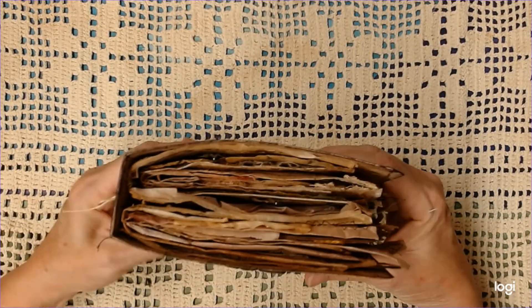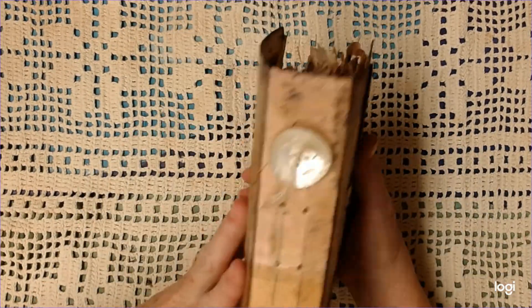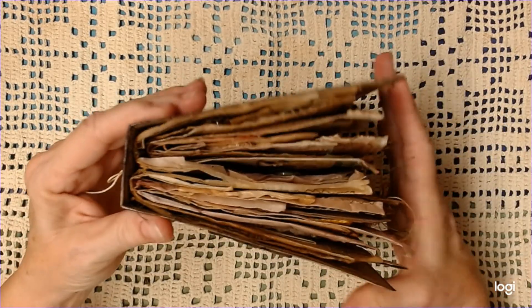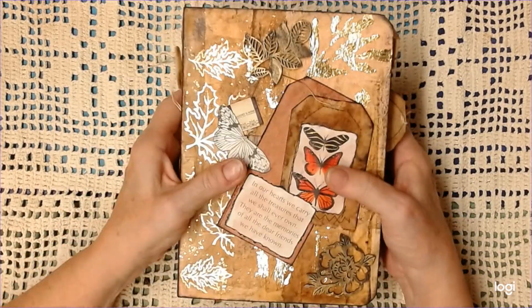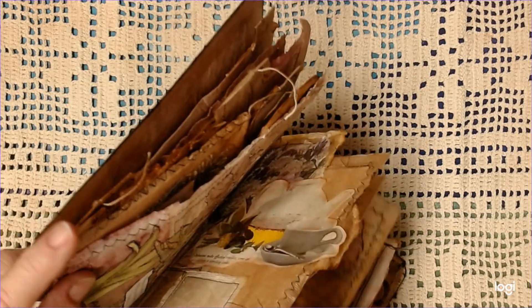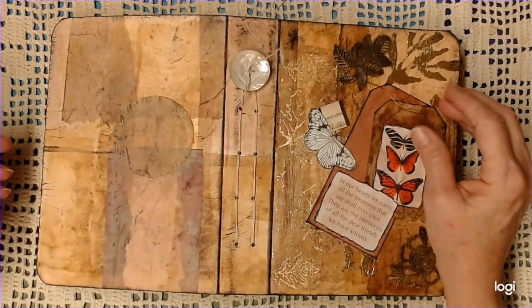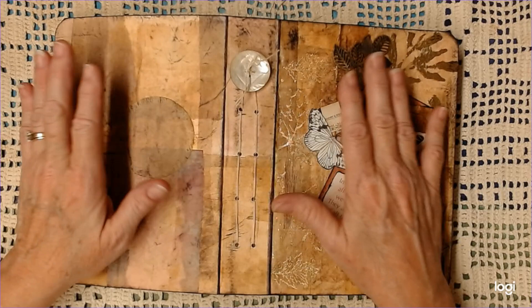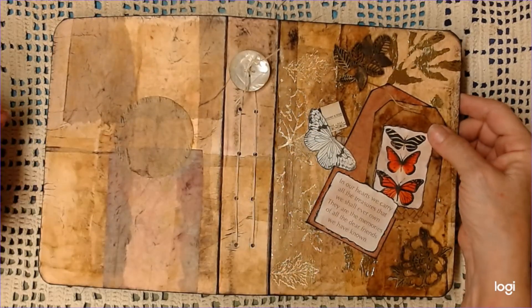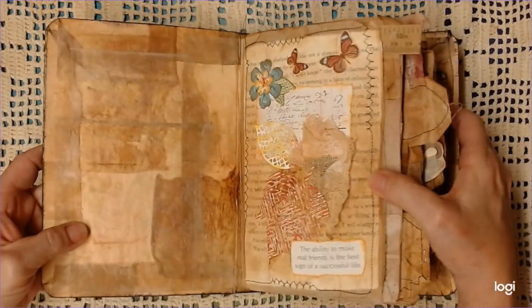I made my cover out of a file folder, and I glued the two halves of it together so it's double thickness, and then I just made it into the shape of a book. I thought a one and a half inch spine would be plenty big — obviously it wasn't — but that's okay, it's just a nice fluffy book. Then I covered it in pieces of teabag, and I just glued them on with a glue stick so that they would still feel like teabag when you touch it, and I really like that.